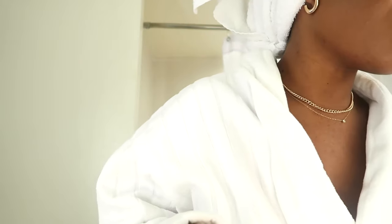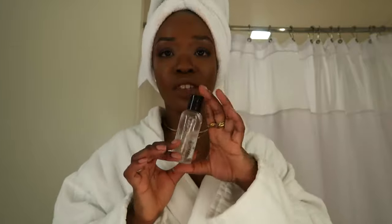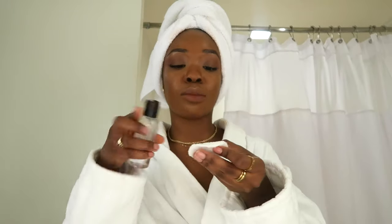I'm going to wash my face — this step doesn't include Ordinary products so I'll fast forward a little bit. But if you're interested, I basically use a micellar water to take off all of my makeup with little cotton rounds, then go in with face wash, and then go into all the steps.